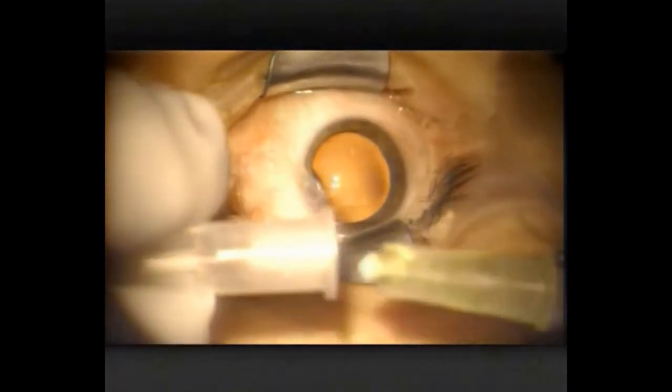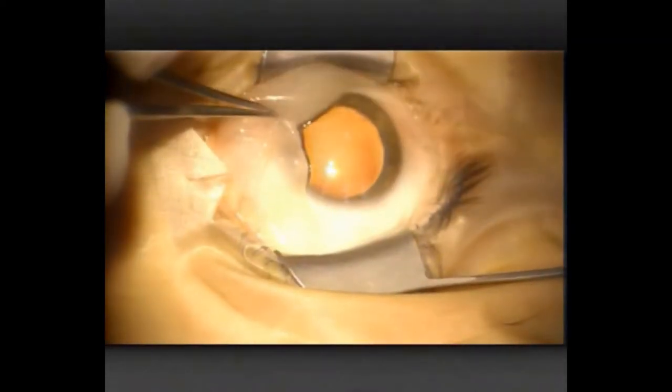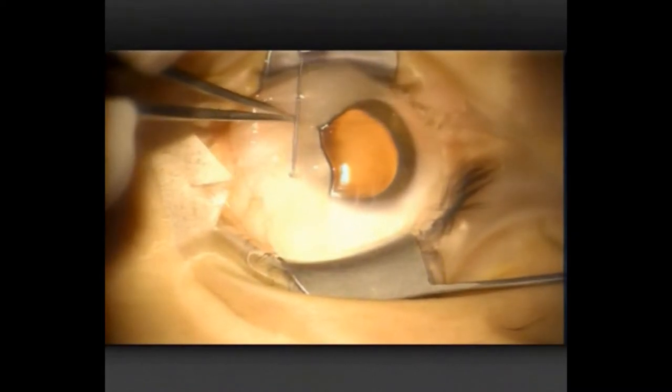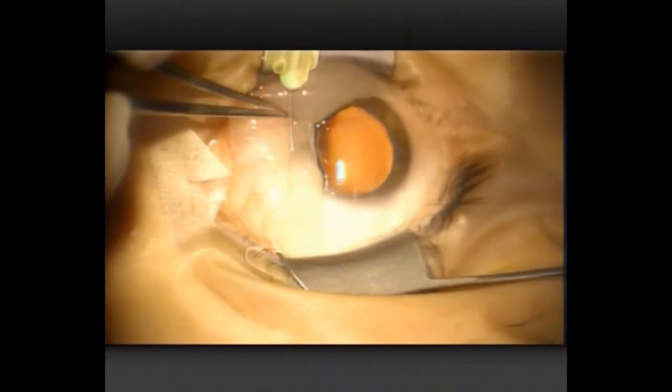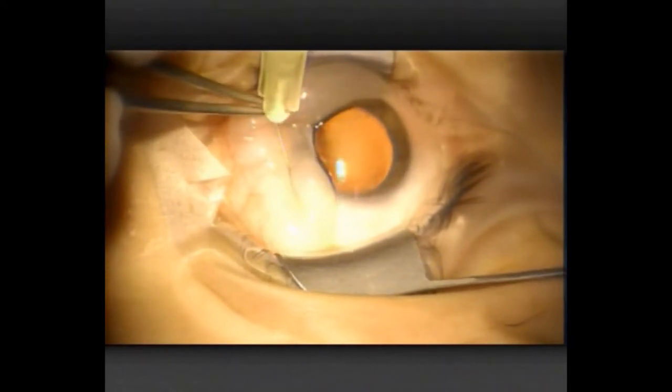Just bending the 30-gauge needle here to inject some local anaesthetic. She's under sedation, so I'm not feeling too much of that. We use the local to obviously anaesthetise the eye, but also to balloon up the conjunctiva, which helps with dissection. Now I'm injecting superiorly in preparation for harvesting a graft.